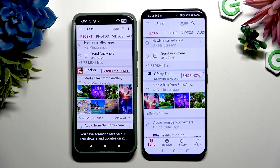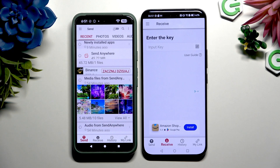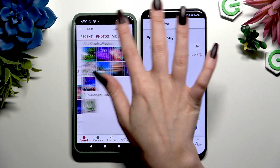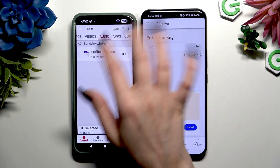When you're ready, hit Send at the bottom left corner on Android, and Receive next to Send at the bottom of Honor. Also on Android, using all of those categories at the top, pick all of the files you wish to send. I will go with only a couple, just for example.